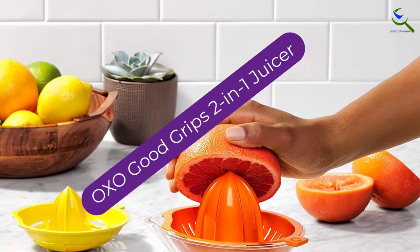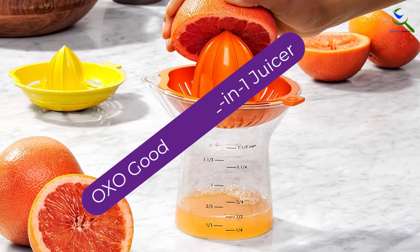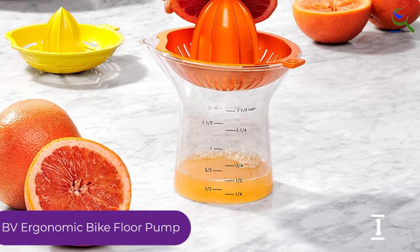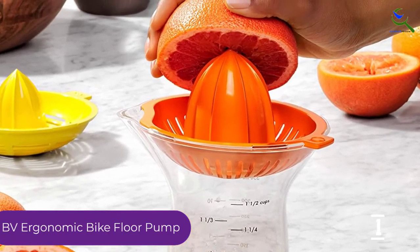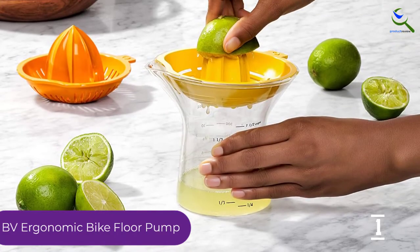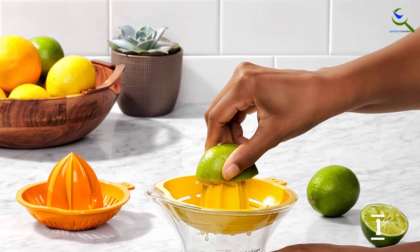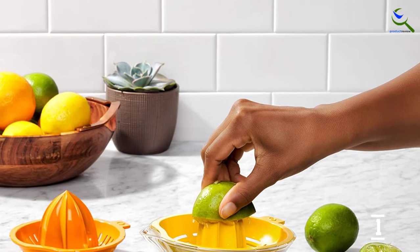And finally at number 1, the OXO Good Grips 2-in-1 Juicer. One smaller reamer for lemons and limes and another larger reamer for oranges and grapefruits easily nest inside one another and snap into place on top of the pitcher for secure juicing. The collecting pitcher also doubles as a measuring cup up to 12 ounces, and the ergonomic design allows for a comfortable grip while in use. The snap-on reamers also provide good pulp control with very little mess.